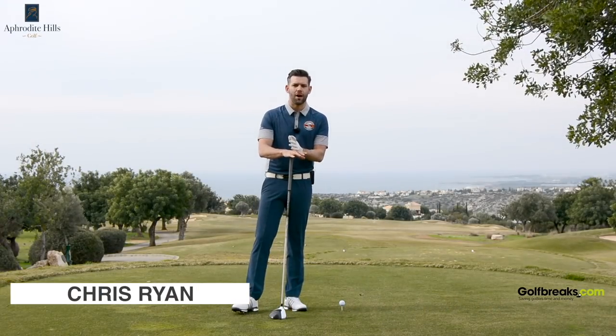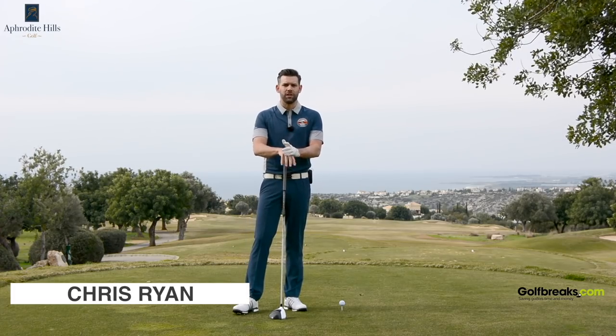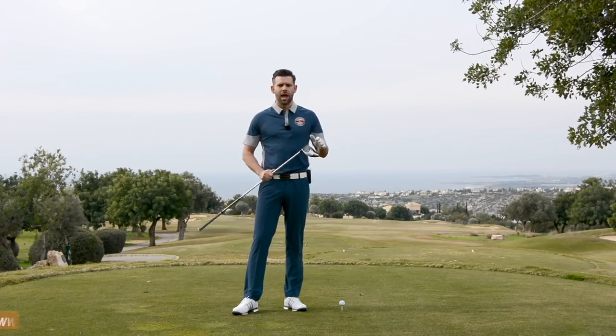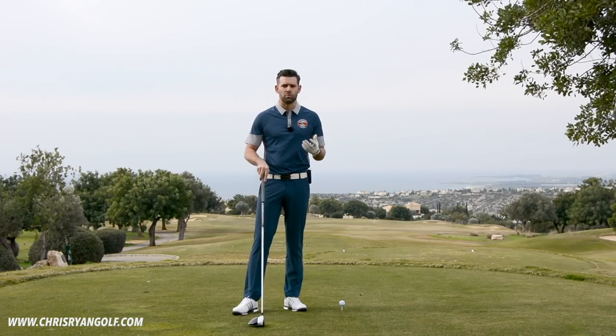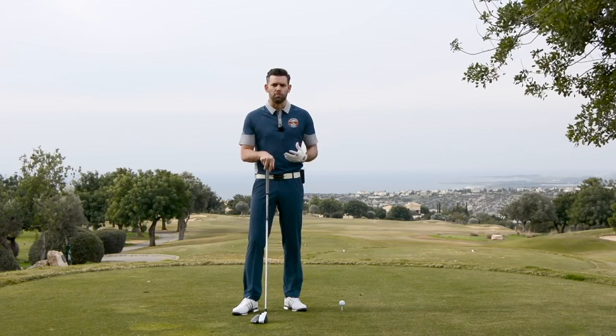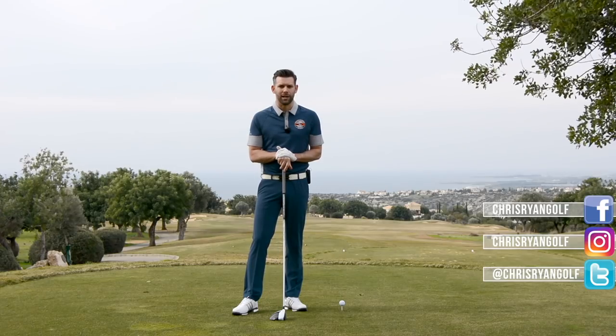Hi and welcome to the absolutely stunning Aphrodite Hills Golf Resort here in Cyprus. My name is Chris Ryan and in this video we're talking all about the driver. We're going to run through a really good concept that you can use next time you're practicing with the driver, which is going to help you use the body to generate a little bit more club head speed and ultimately hit that ball a little bit further.